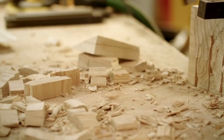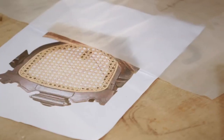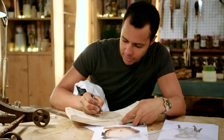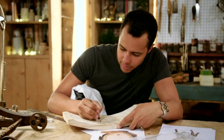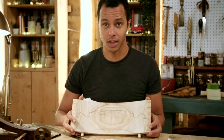Wood expert Will has fashioned a curved piece of oak to replace the missing backrest of the Victorian high chair. The challenge ahead is some intricate carving. He has drawn out the template, showing what it's going to look like when it's all cut out.